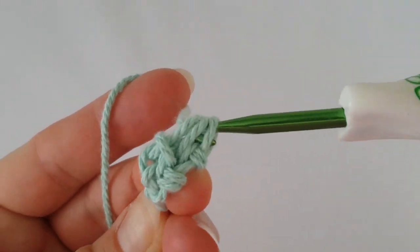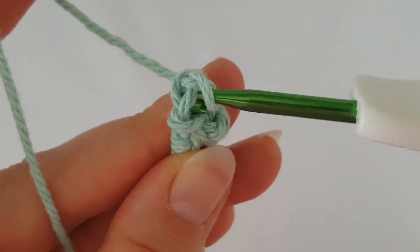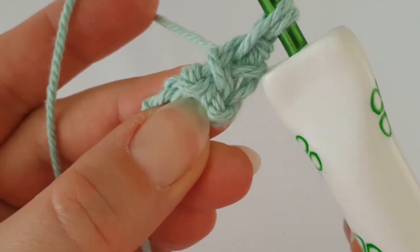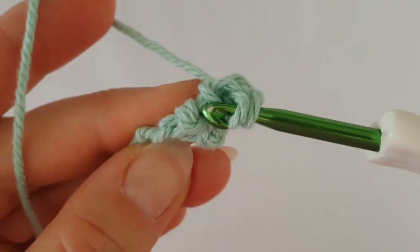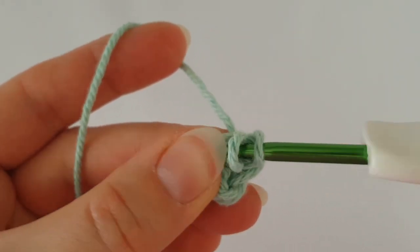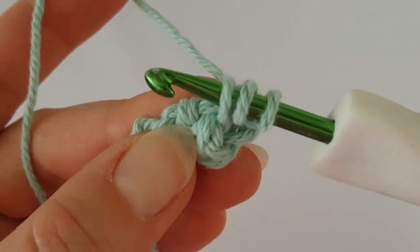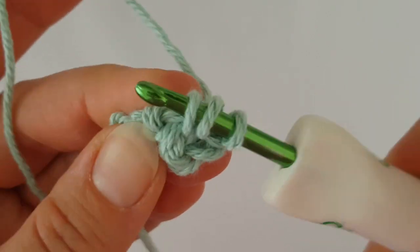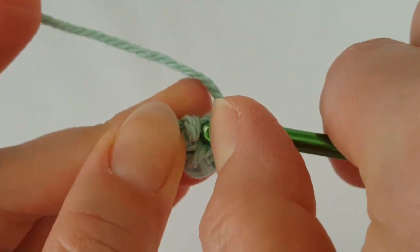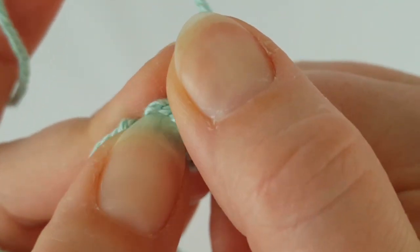Insert into this loop and grab the yarn, pull it through both last loops — you have three loops on your hook. Don't tighten at all; grab the yarn and pull through all three loops. Turn your work and insert your hook into the stitch, grab the yarn, pull it through, then insert into this loop and these two loops. It will be exactly the same every row — insert from above.